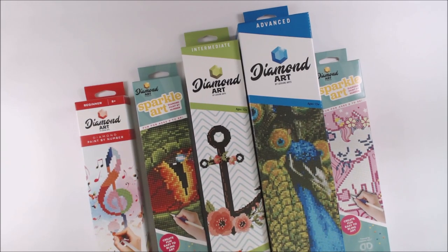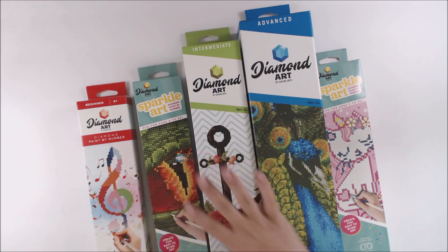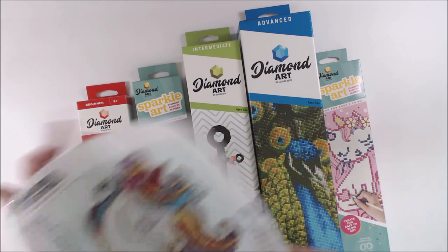Hey everybody, it's Erin Reed and welcome to Erin Reed Makes. Today I'm going to show you some amazing diamond art. We've been a little addicted to this in our house because it is so much fun — we ordered five more kits. You guys have seen some other projects and there are future project videos coming on what you can do when you create it, but I want to show you a completed one.